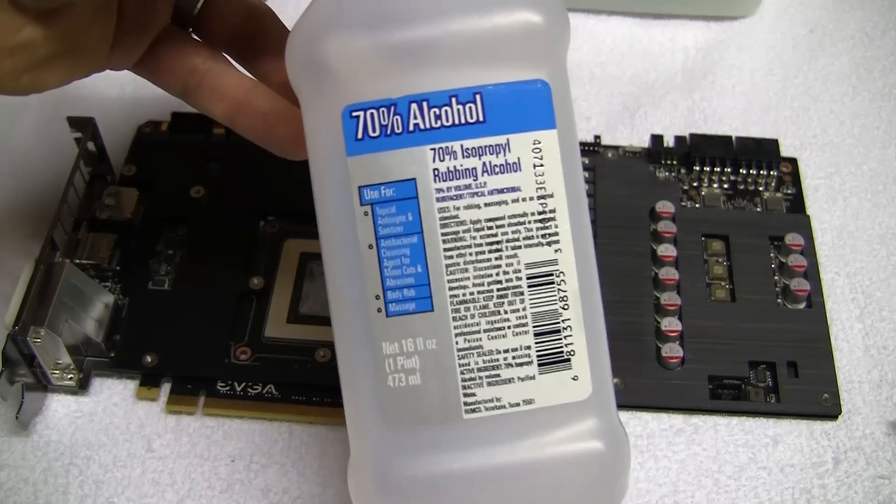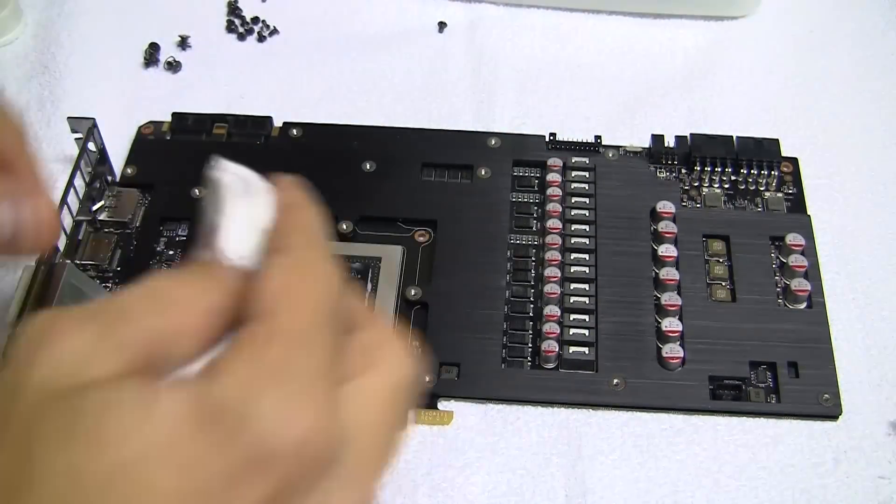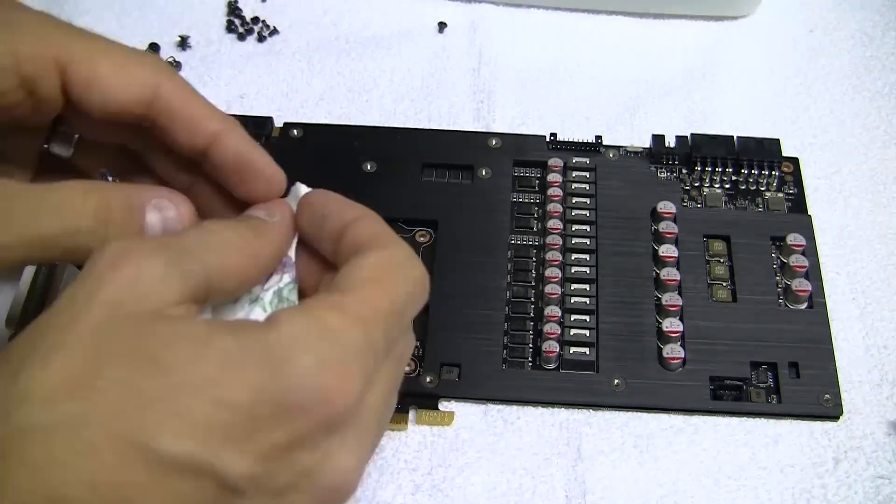With the heat sink removed, we need to remove the thermal paste on the chipset. Using isopropyl alcohol, remove the thermal paste and allow it to dry.